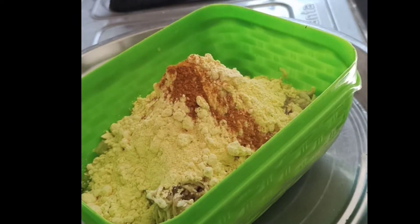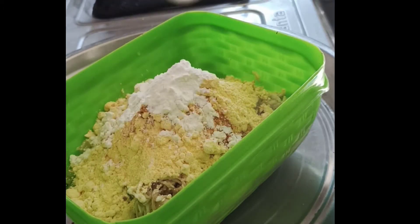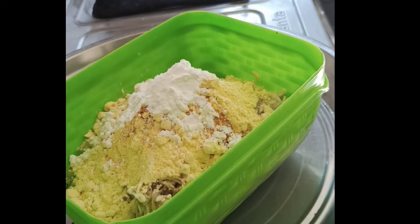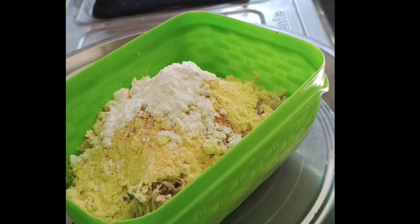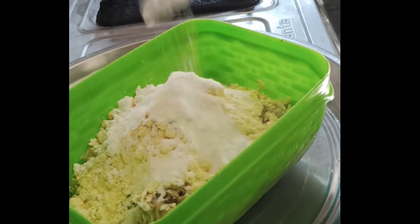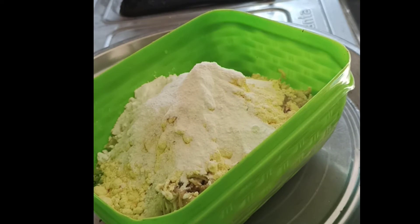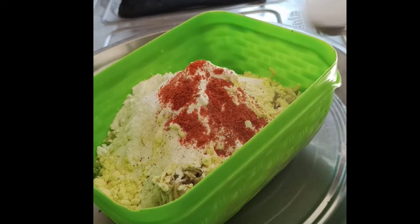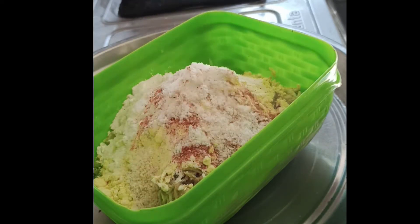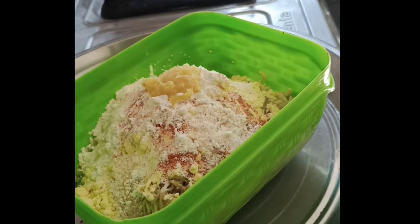Then add 2 tablespoons of corn flour. You can do it for a long time. Now, you need to do it for 2 tablespoons. Then you need to do it for a little bit. 1 tablespoon of salt.